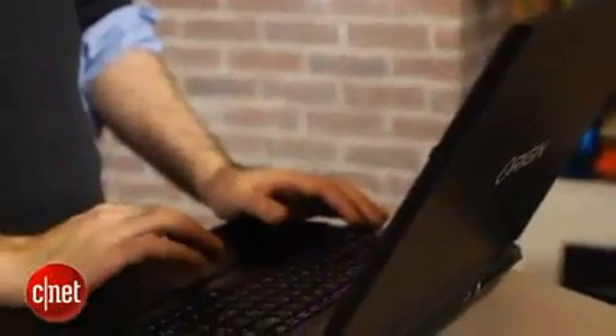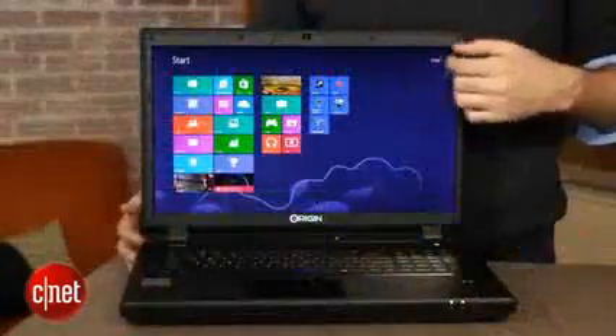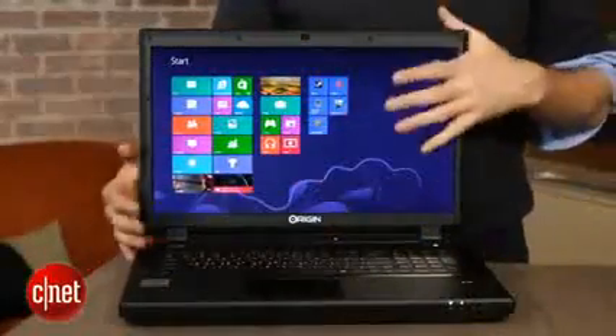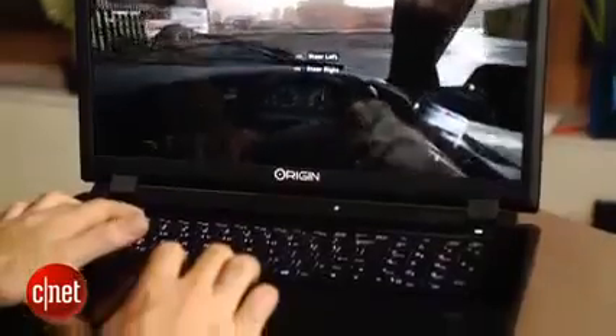The big difference between this Origin and some previous very similar models we've looked at is that this one finally has Windows 8. Interestingly, you can still order it with Windows 7, at least for now, and Origin tells me that more people are currently ordering this system with Windows 7 than Windows 8. Honestly, despite all the complaints people have had about Windows 8 and how it works with different game apps, it really doesn't make a huge amount of difference once you actually get your games installed.